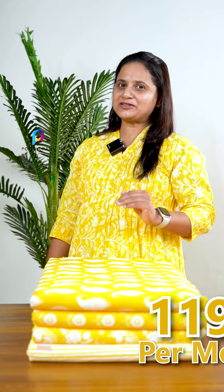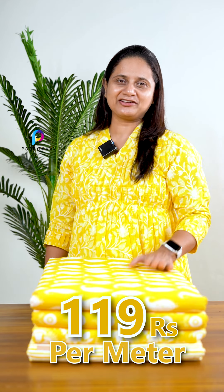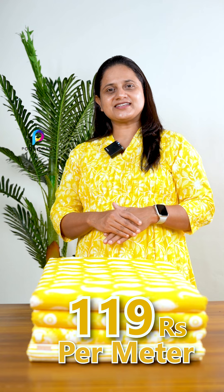Hello everyone, it's me Savita Charles from Puthi Rens. We have a light orange shade that is available in the running fabric in the 60's by 60's thread count. It's a pure cotton fabric — a cambrick cotton with a smooth finish.